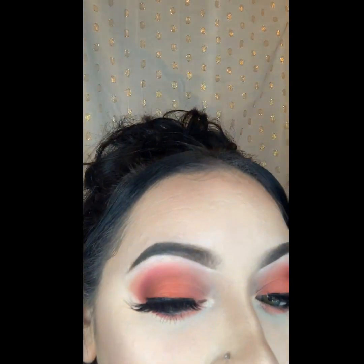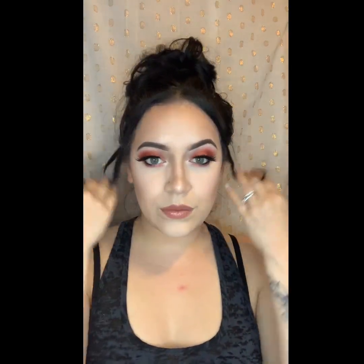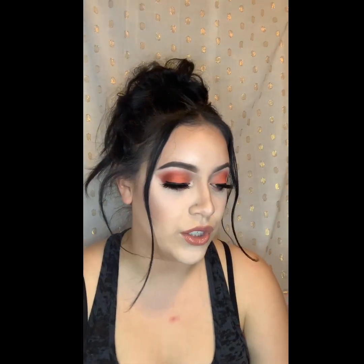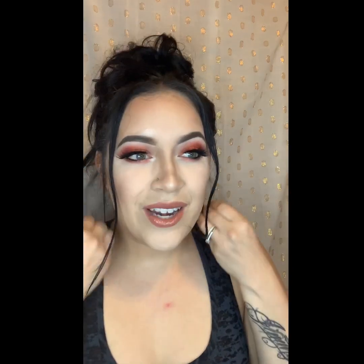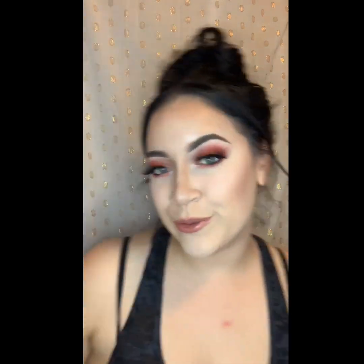I'm in love with this Jaclyn Hill palette. Anyway, thanks for watching! Maybe my next video I'll have more topics to talk about — I just woke up today and it wasn't one of those days where I was ready to dive in. I have a lot of errands to run, but next video I'll have a lot of tea for you. Thanks for watching, please like and subscribe!